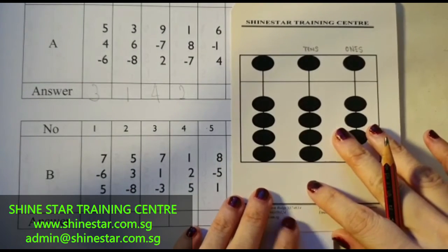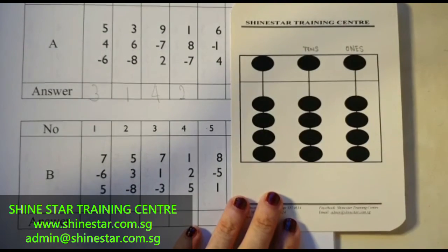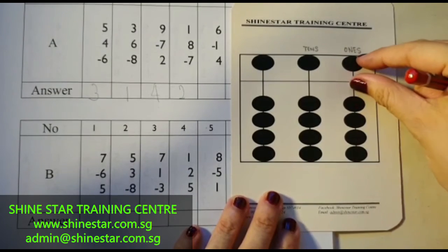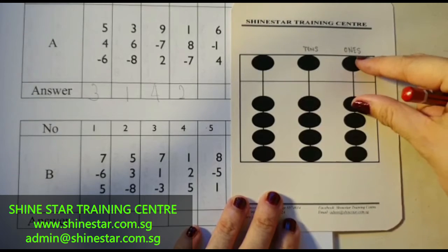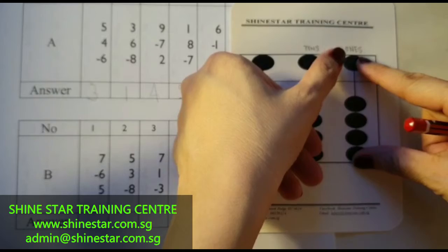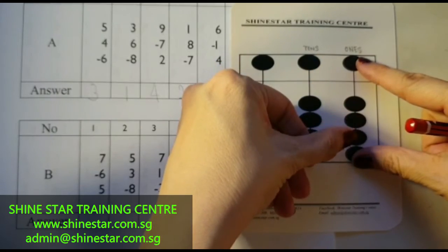The next question is question 5, which is 6 minus 1 plus 4. 5, 6, minus 1, plus 4 — 1, 2, 3, 4. The answer is 5, 6, 7, 8, 9.